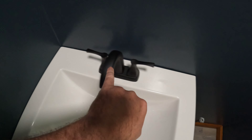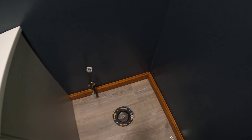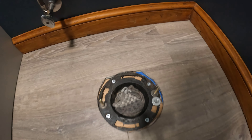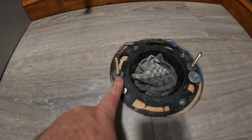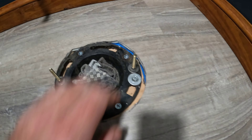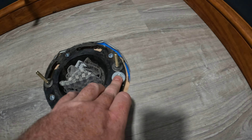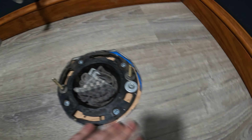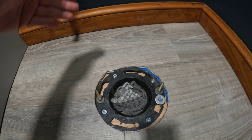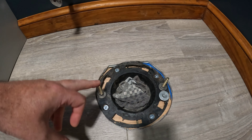I'm not caulking around the edges because a future project I'll be installing a tile backsplash. So that's done — let's move on to the toilet. I've already installed the flange bolts. I always add extra washers to the top and bottom. My flange was warped so I added a shoulder washer and an extra screw to level the flange.